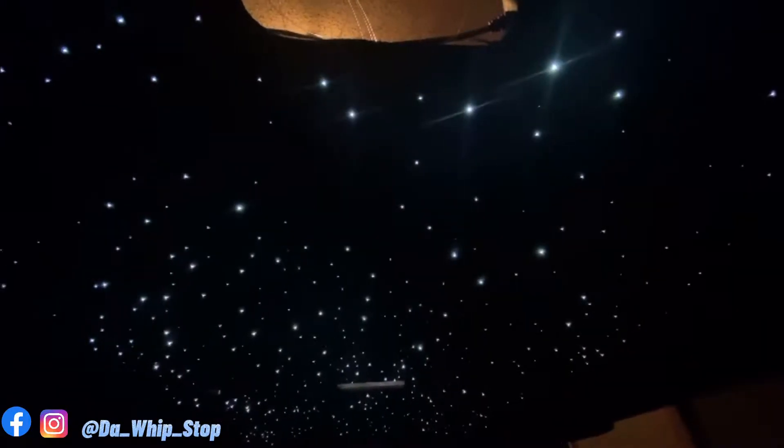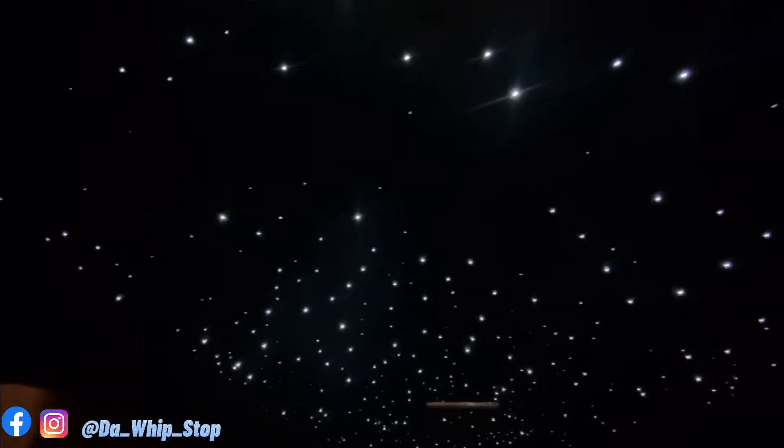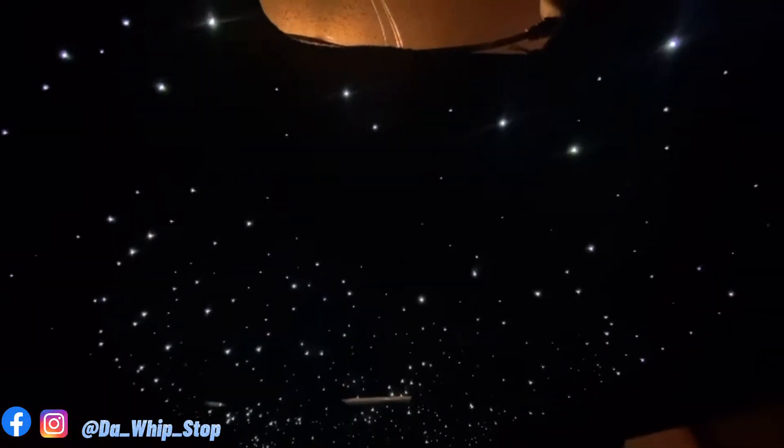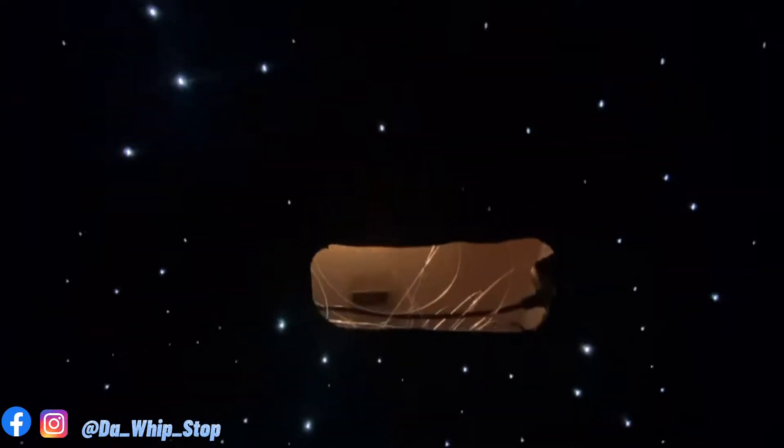Just wrapped up the star headliner. What's up YouTube, it's your boy Big Smurf from the Whoop Stop, back with another video. Y'all already know what today's video is — I've been having a long little time going with my headliner and doing these little interior trim pieces for you guys.